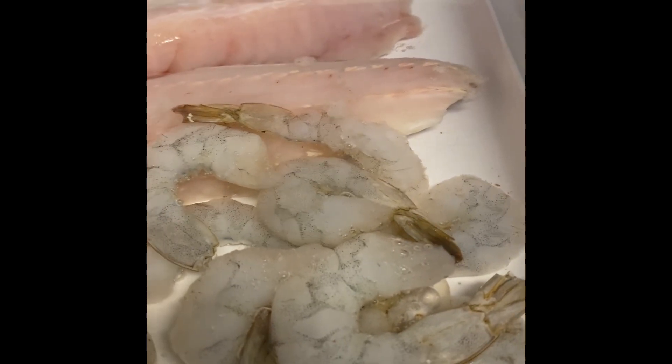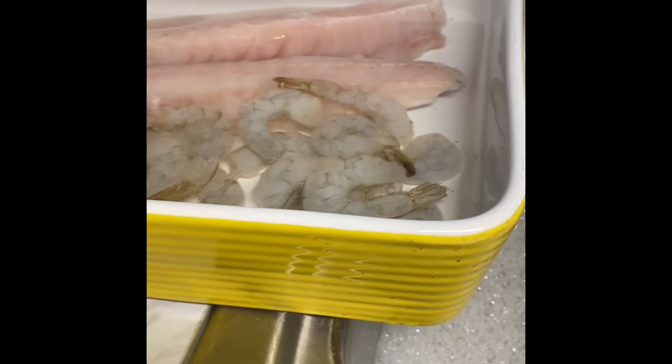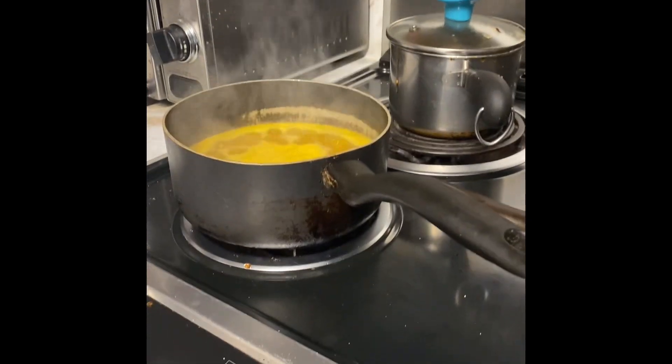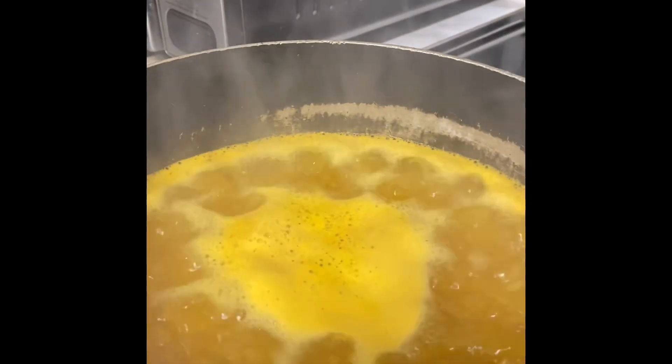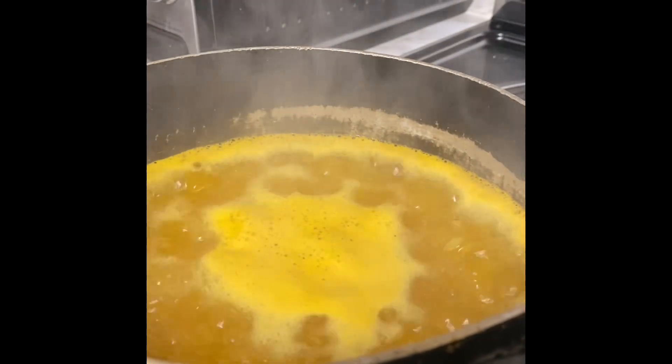Soy sauce has a lot of sodium in it and we don't need all that salt — it's very unhealthy. My feet and my ankles have been swelling up because of salt. So guys, I'm boiling this — that's one cup of rice and water, Spanish rice. When that's done I'll show you the next step. Thank you for watching Cooking with Auntie Paulette — like, share, and subscribe.